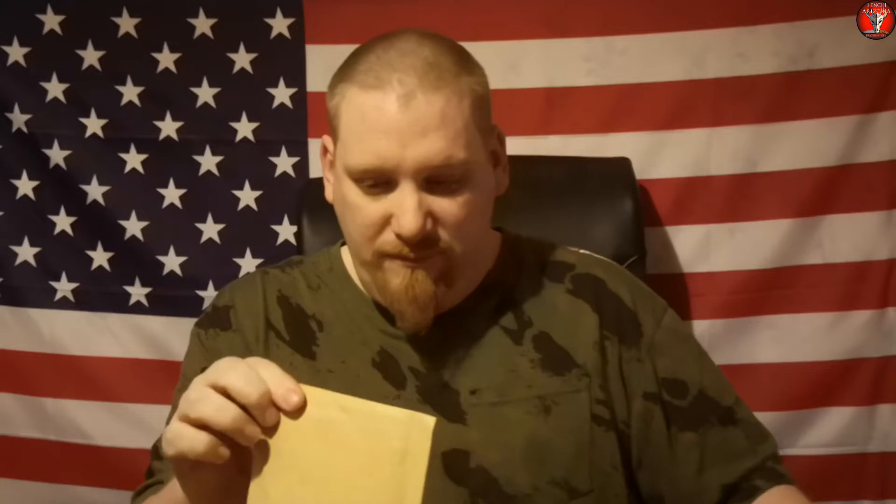Let's open this little bad boy. I'm gonna have to feel around to see — I don't want to cut anything. I mean, I don't want to cut anything I don't want to cut. So here we have it, and we will show you what we got.